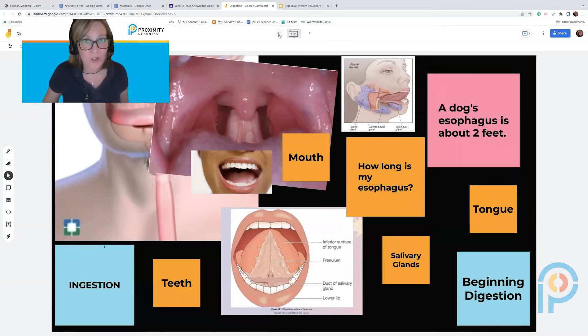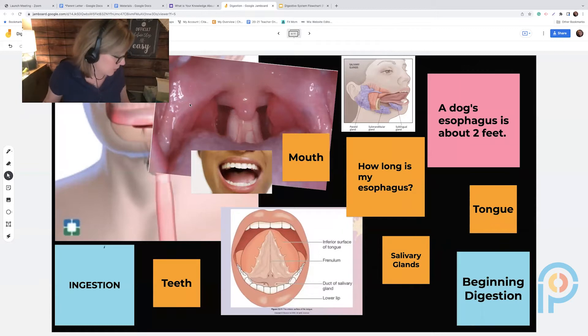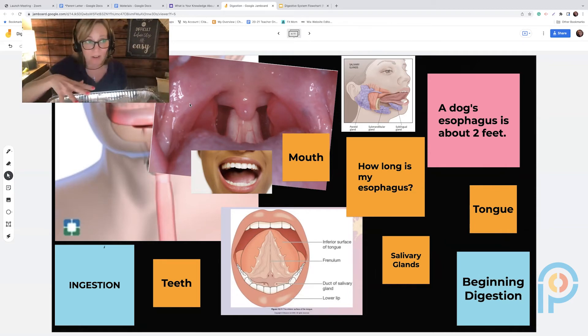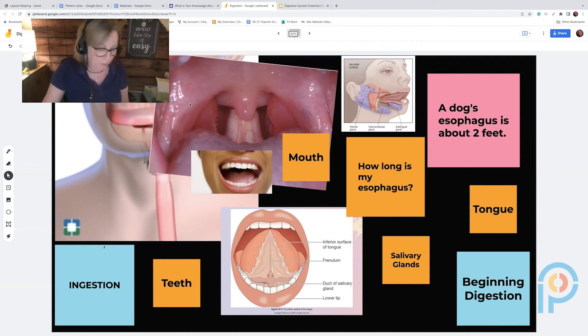After going through all of that, I have students get out their materials, which they can have at home. Here's what you and your students will need: a small Ziploc bag, a large Ziploc bag, and three cups — one intact, one with the bottom cut out, and one with just a very small piece cut out.